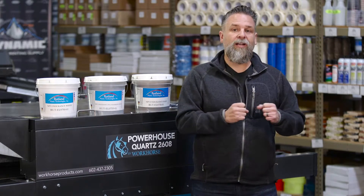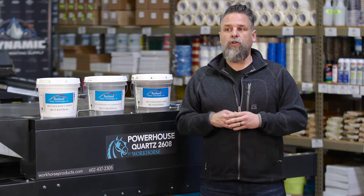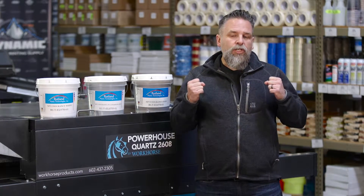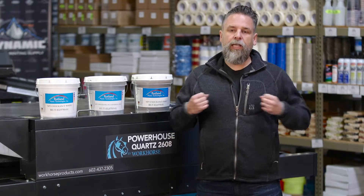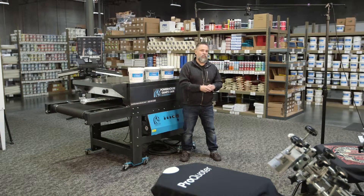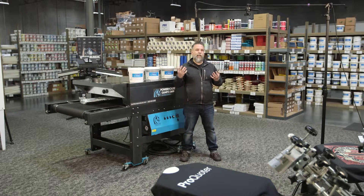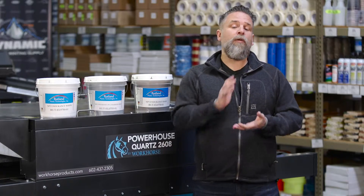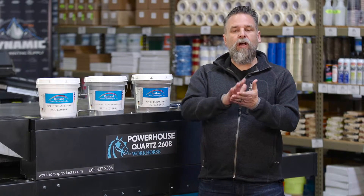The other advantage is this product is very stretchy. Standard plastisol will give you some stretch, but not enough to really accommodate these fabrics. So if you're working with CrossFit gyms or schools, you're going to be able to get them a product that'll really stretch and won't bleed. And it's got a beautiful hand — nice and soft and light.